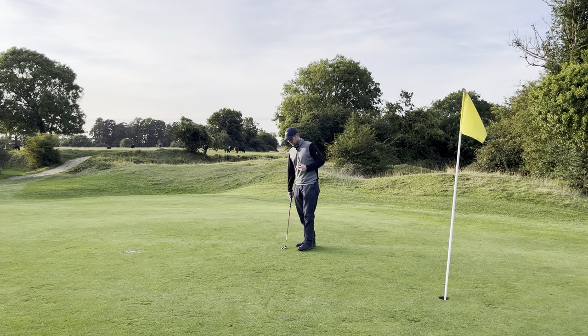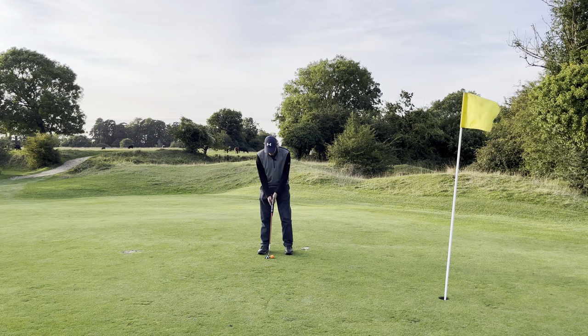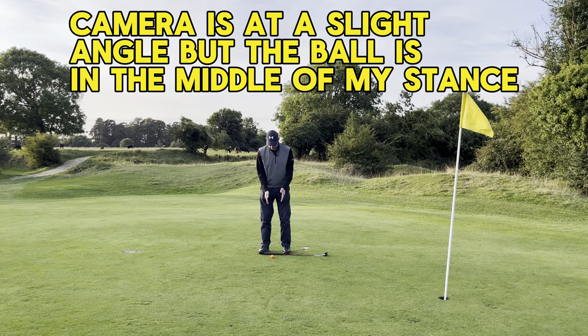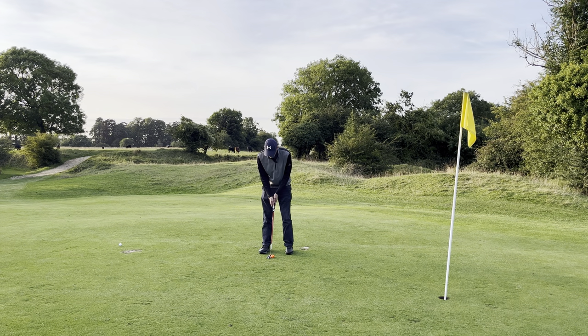Before I get into the three things, the stroke first of all. The stroke is a pendulum. You need to get your setup right. You need your ball roughly in the middle of your stance — you can see I'm roughly in the middle of the grip there, that's where I want my ball placement. You also need to make sure that your eyes are directly over the ball. Easy test: hold it by that and if it lands on top, you're slightly too much over the ball. Eyes directly over the ball, and then make sure you're keeping the back of your hand to the target. So that's your setup covered.